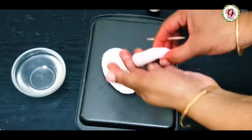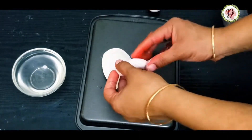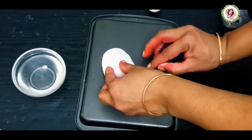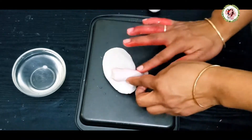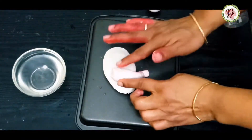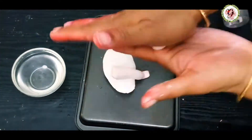Using water, I'm sticking the legs to the base. Whenever you stick something, you have to use water to soften it for a smooth finish. I'm doing the same thing for the other leg.